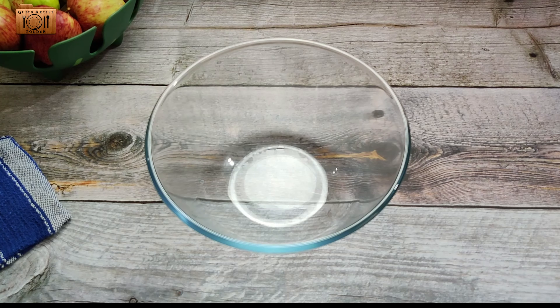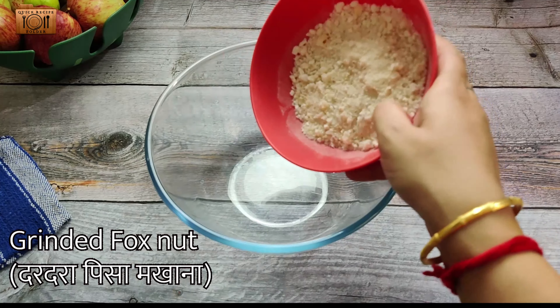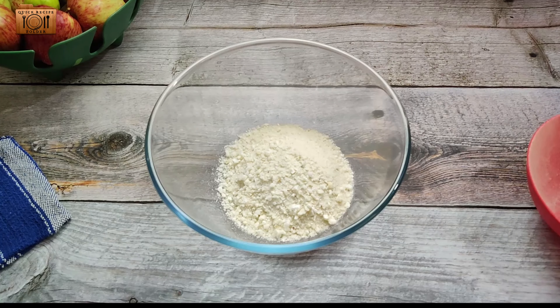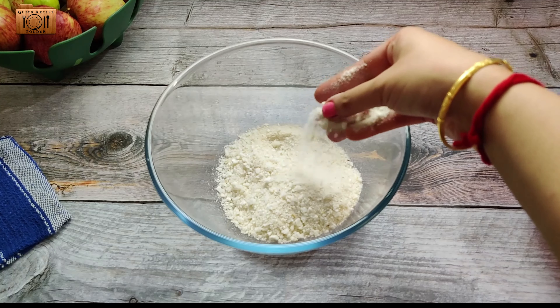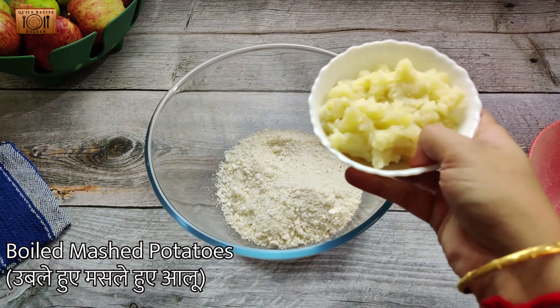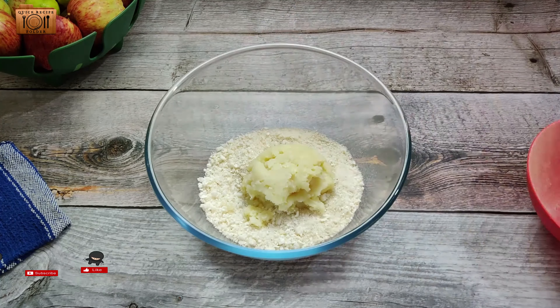Paneer Makhane Gulgule. First of all, we have made these makhane that we have already roasted in the mixer jar. You can see that the consistency will be like this. Now we will add smashed aloo in it. We have made 2 small size aloo and added it in.